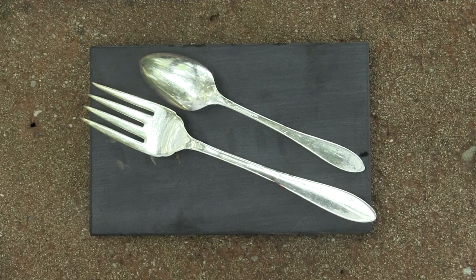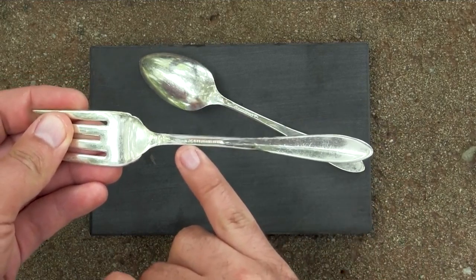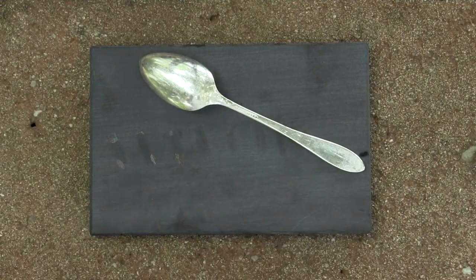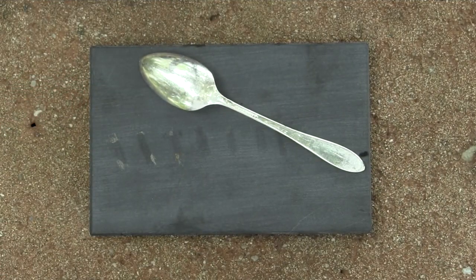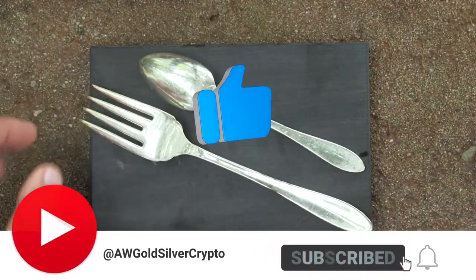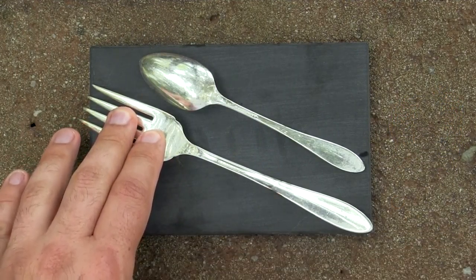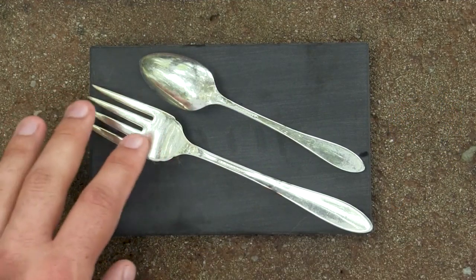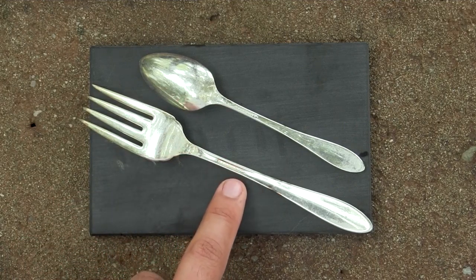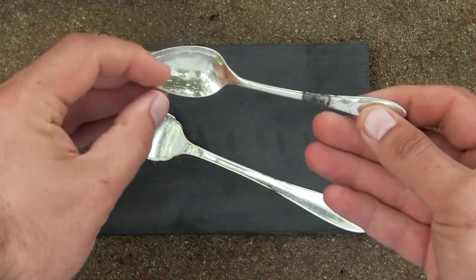Hello guys and girls. In this video we're going to be looking at this beautiful fork and spoon. These are marked — I think it says 'Community' just down there. Let me take a look — yeah, it definitely says Community. I do not see any other marks in there, so I do believe that all the silver pieces I've been finding so far, which have been happening for several years now, are marked Community and are basically plated, although it doesn't say anywhere that these are plated.